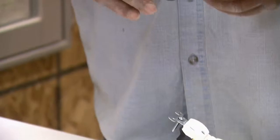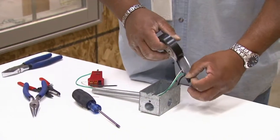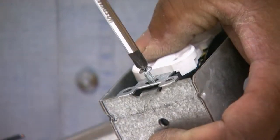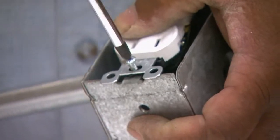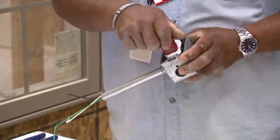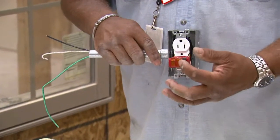Before I insert this back into the wall, you always want to take a piece of black electrical tape and put it around your receptacle. Screw this receptacle into the box itself. I'm ready to go down, cut my power back on. I'm going to plug my tester back in. When we run this this time we should have two yellow lights.